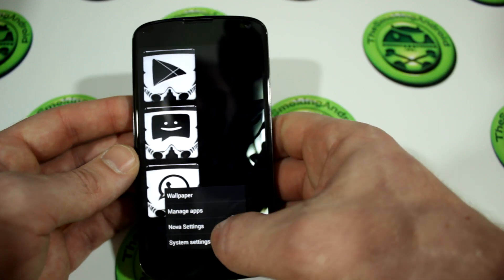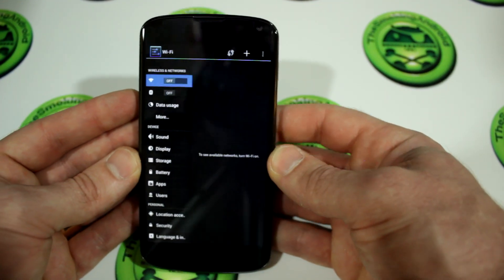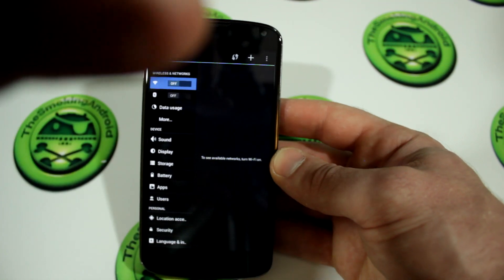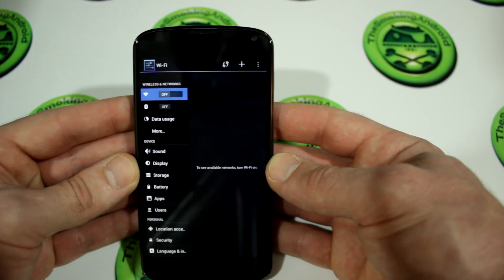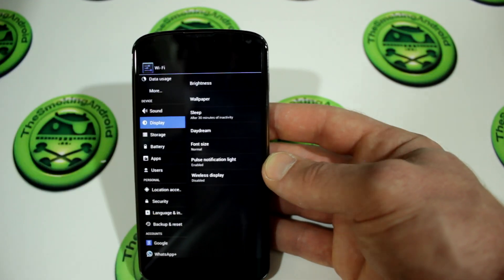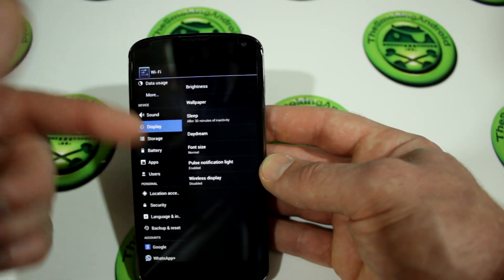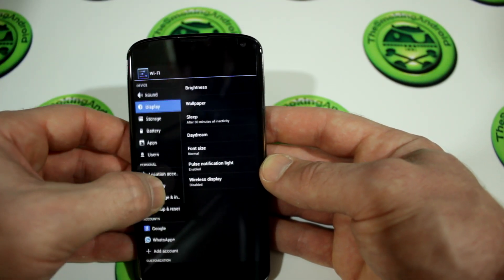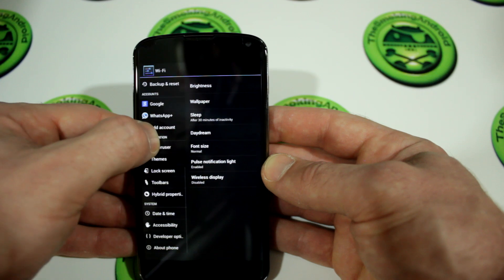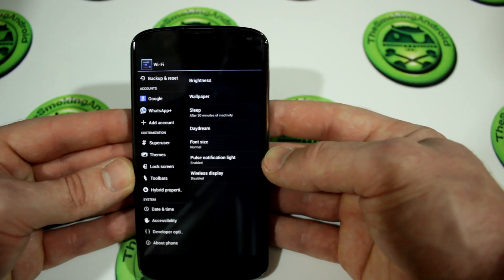Let's jump into the settings menu. You'll notice right away that it has a tablet look to it. Moving down, we've got all the basic stuff you'd expect from an AOSP-based ROM: brightness, sleep, daydream, and all that. But where the real fun begins is when we jump down to the customization section. You'll notice this actually has Super User built-in.